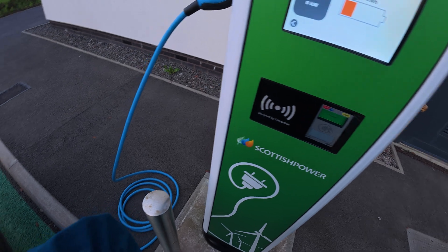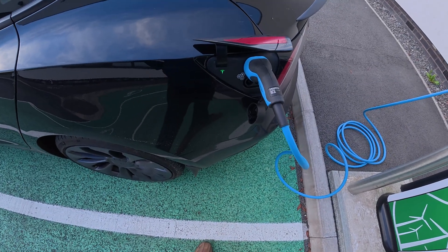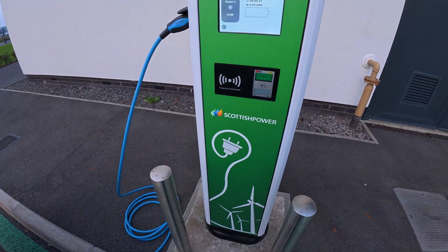And there we go — you can see the car is charging, the green flashing light. Nice and simple, couldn't be easier.